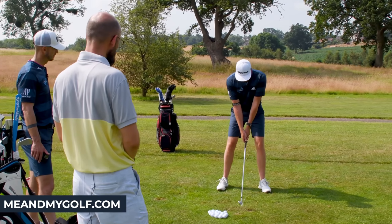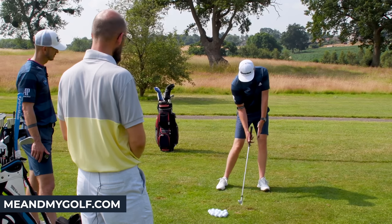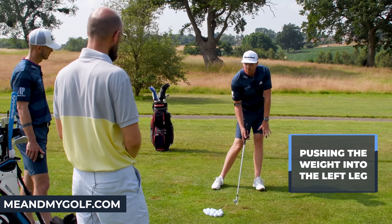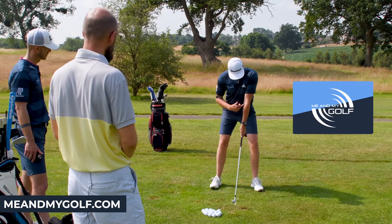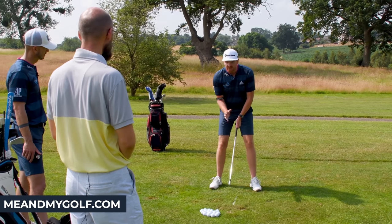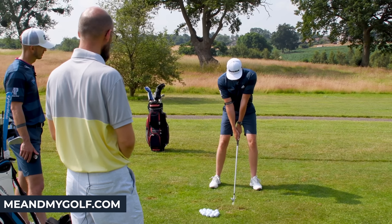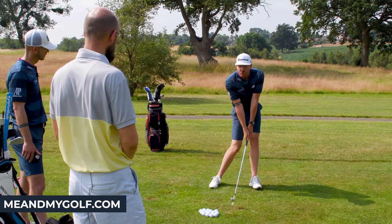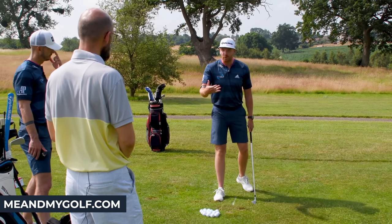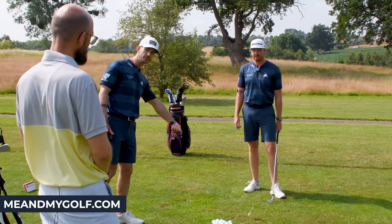We're going to get you from setup to impact. Look at what's happening when I do this — I'm turning my hips, my chest is turning toward the target, and I'm pushing the pressure and weight into my left leg. Look at my left arm — it kind of stays straight, and as a result I'm leaning the shaft forward. I'm going to get you to replicate this. Anyone watching at home struggling with ball striking, get in the garden right now and practice this drill.